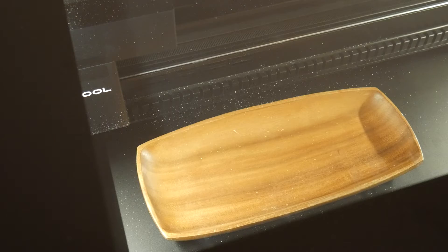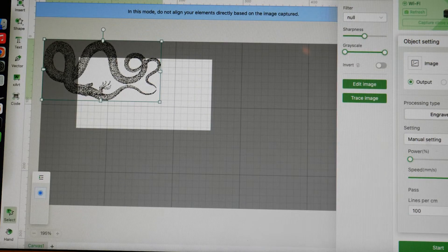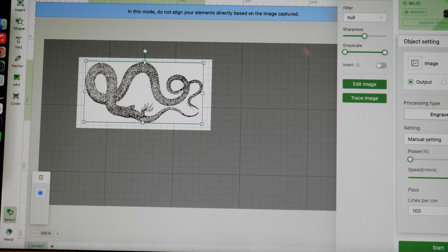Next I picked up a few catch-all trays, again from the thrift store. The Xtool P2 has a curved surface feature where it will scan the depth of the object and make a depth grid, similar to mesh bed leveling on a 3D printer. Then all I had to do was drop a cool picture into the measured area and select engrave.